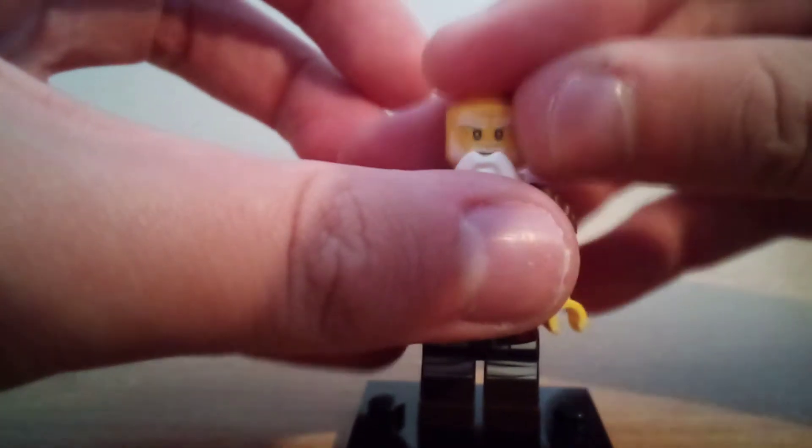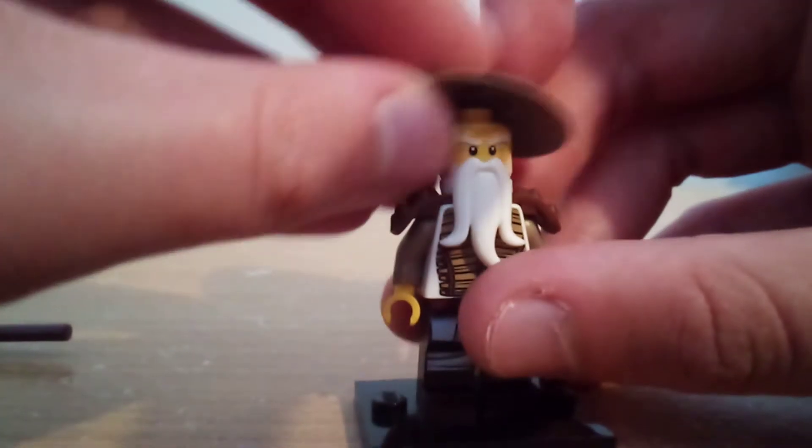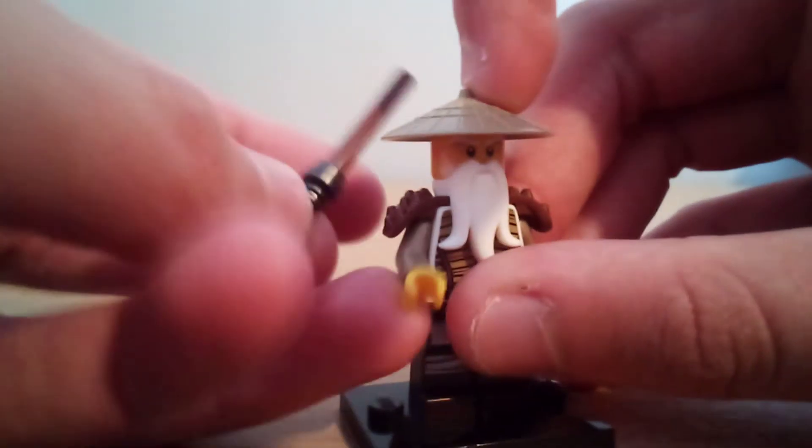Overall, I'm just glad to have Wu, because I really needed a Wu figure. Now I have a modern day one, so that's cool.